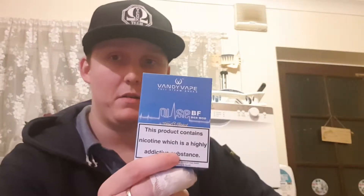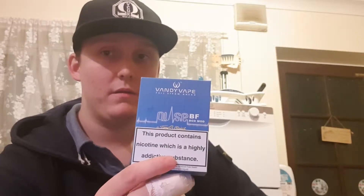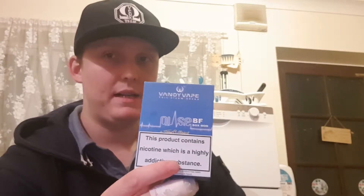Hi guys, doing the review on the Pulse BF Box Mod Squonk. Before I let you know, you need to know Ohm's Law and battery safety. You have to be an experienced vaper. It's not something you just play around with because it's very dangerous.